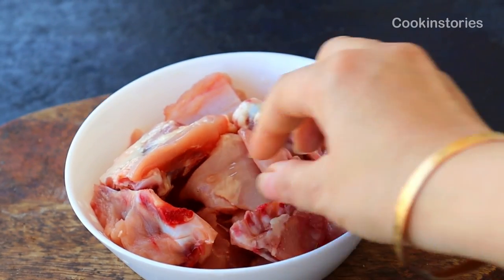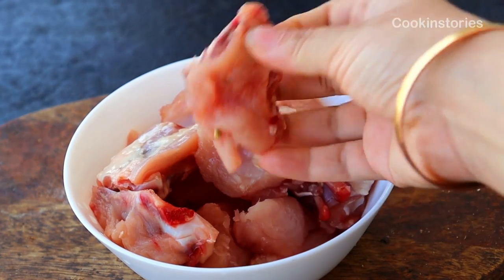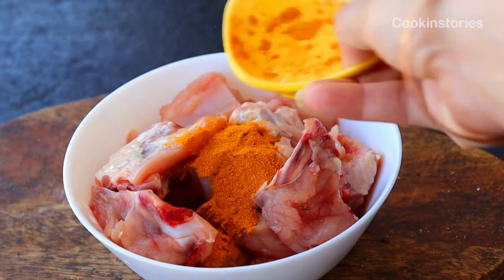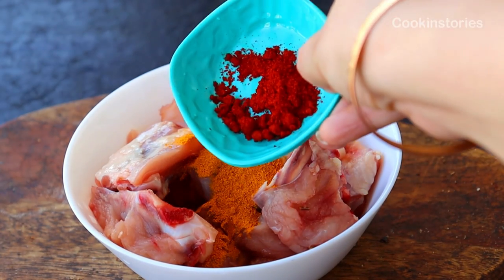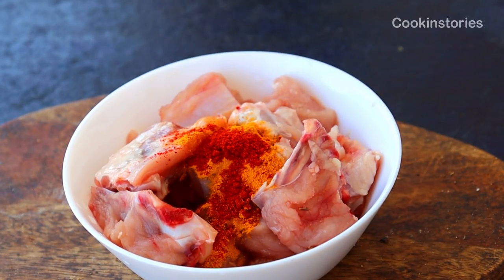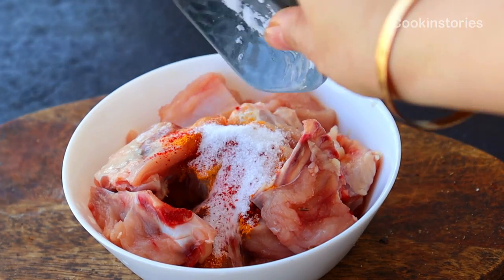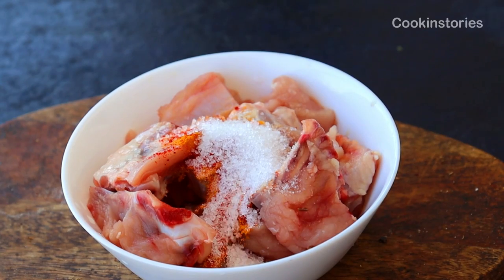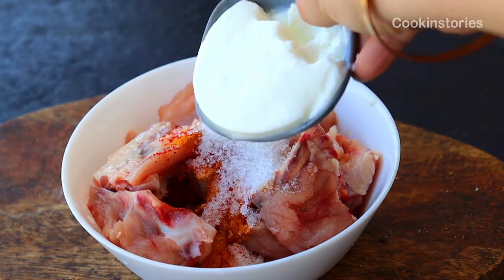For this, I have taken 500 grams of chicken with bones, cut into small pieces. Into it, add half teaspoon of turmeric powder, red chili powder, salt as per your taste, and half teaspoon of sugar.